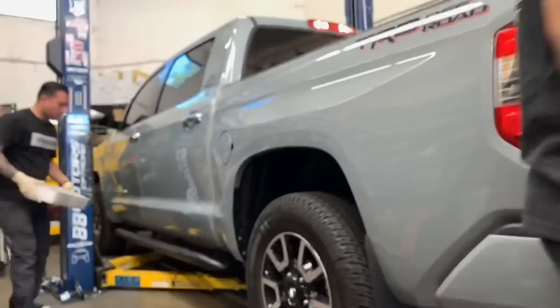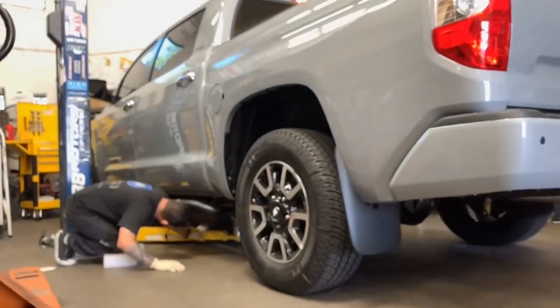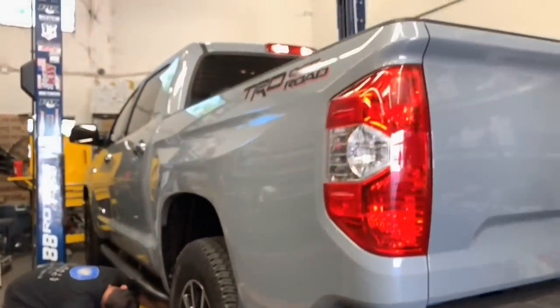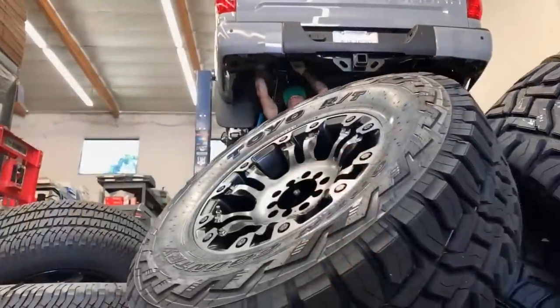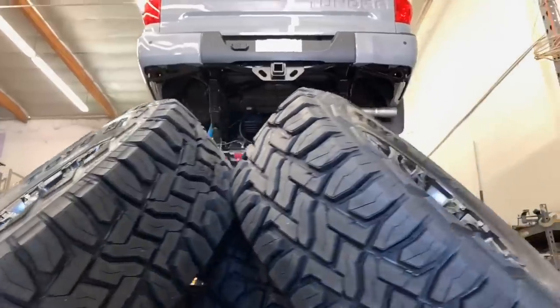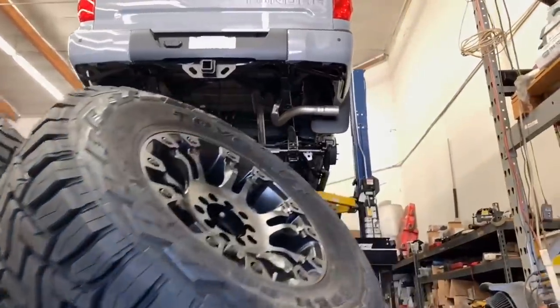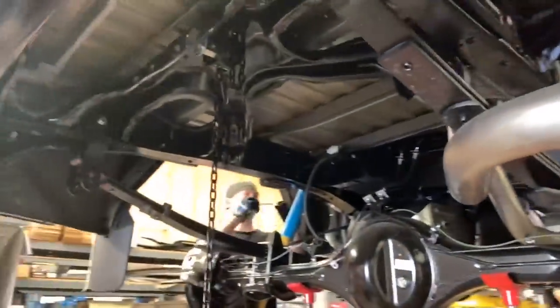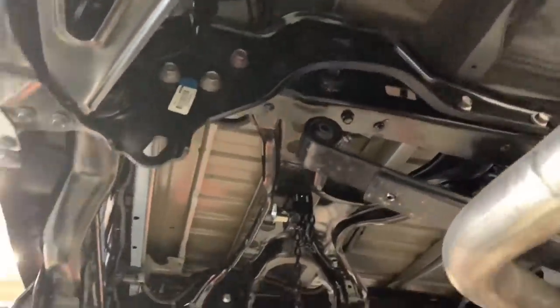Now that the body mount chop is done, this one's going up on the rack for the lift, wheels, and tires to be installed. If you want to see a more detailed video of the body mount chop that we do to clear the 35s, feel free to check the description below and click on one of the links. We have two videos that show the details of how we do our body mount chop and what it does for the vehicle.